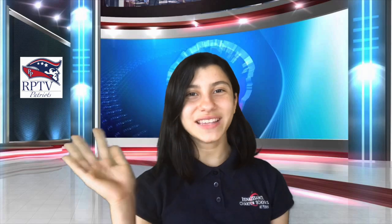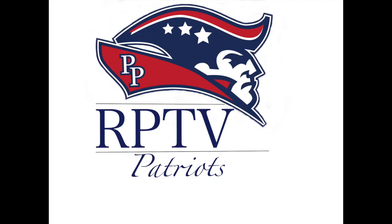Everyone at RPTV would like to wish you a terrific Tuesday. And remember, Reset Your Mindset. Have a great day! I'll see you next time.